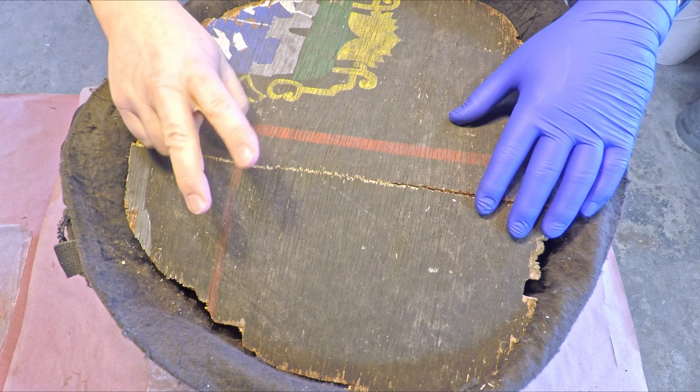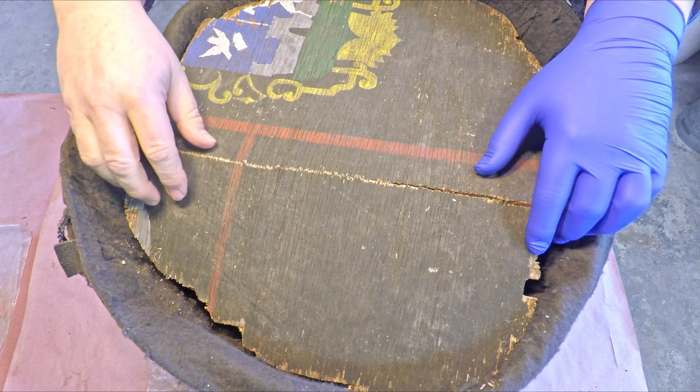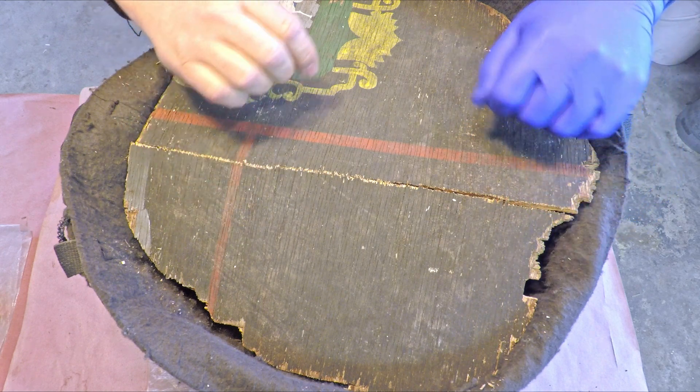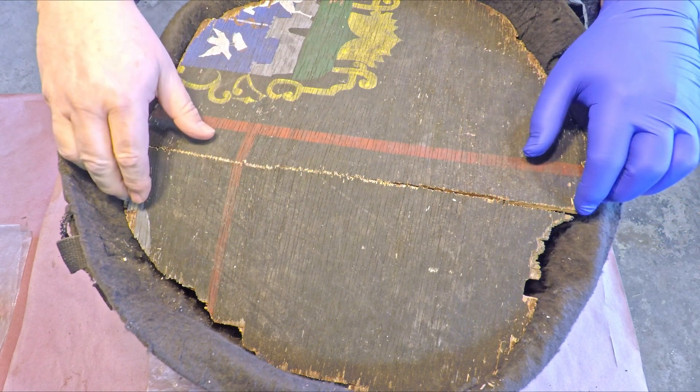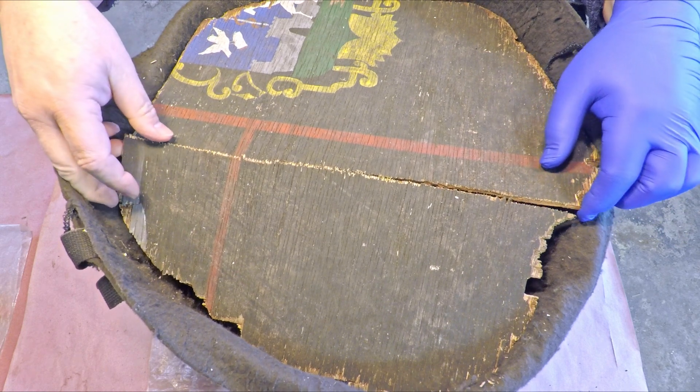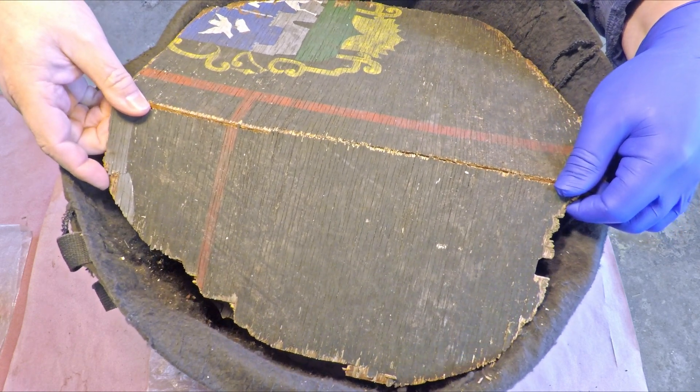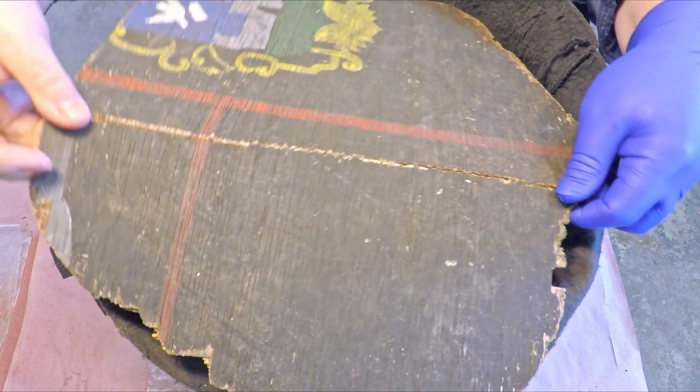The outdoor worm bag is today 300 days of age, so happy 300th day in service to the outdoor worm bag. Even though two weeks ago when we last checked in, the weather outside was still pretty mild, the forecast showed we were going to enter a fairly cold period, and we did. So I'm glad I brought this thing inside because by now it would probably be frozen solid.